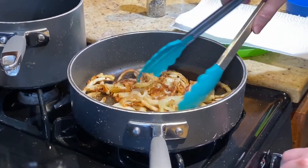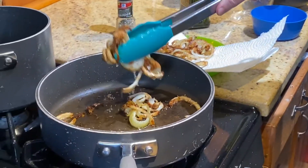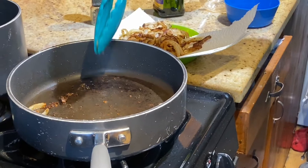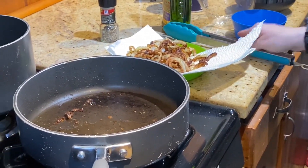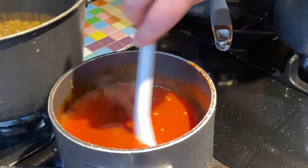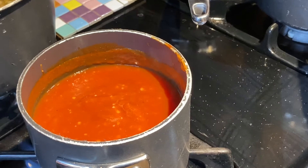Our crispy onions look pretty good, so I'm going to turn off the heat, drain off a little bit of excess oil, and put them on a paper towel-lined plate to absorb any remaining oil. The tomato sauce is about to come to a gentle boil, so we're going to add the vinegar, stir it in, then grab a cover and cook it on low to keep it warm.